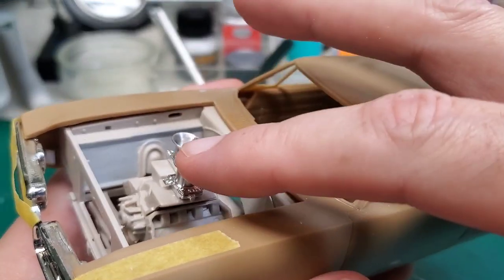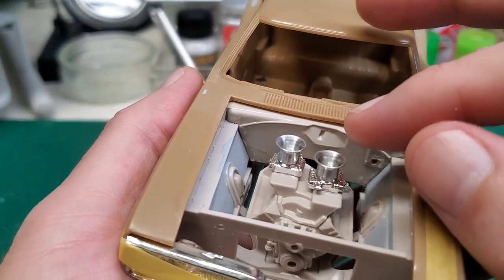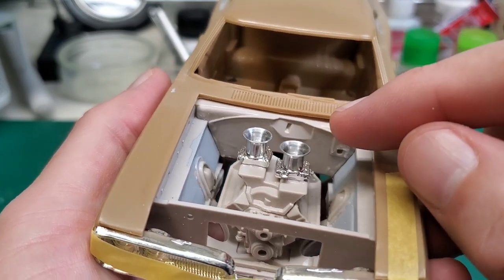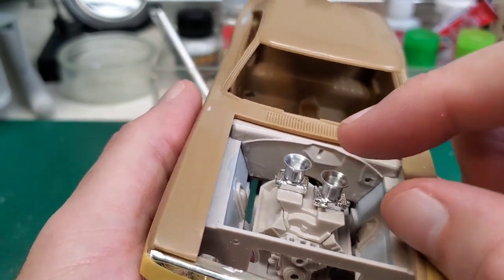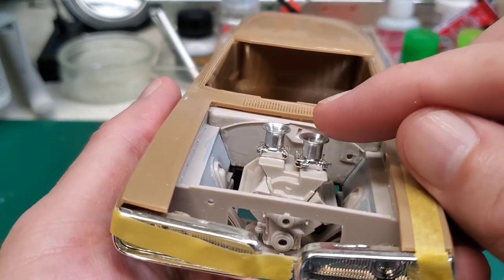We decided to go with the cross wedge. I like that — it looks cool. It solves our carburetor issue because they put these throttle bodies on here from a different kit, and then we added the turned aluminum velocity stacks on there. I think that looks pretty dang sweet.